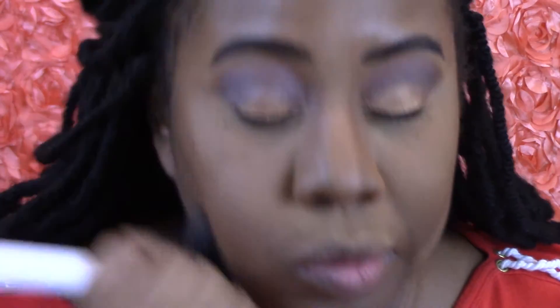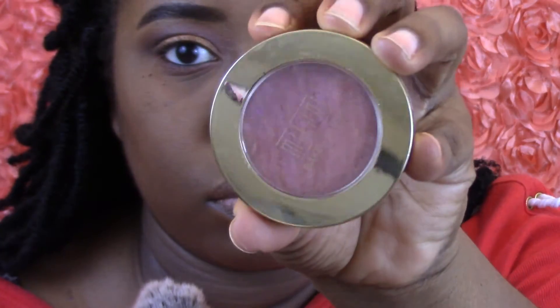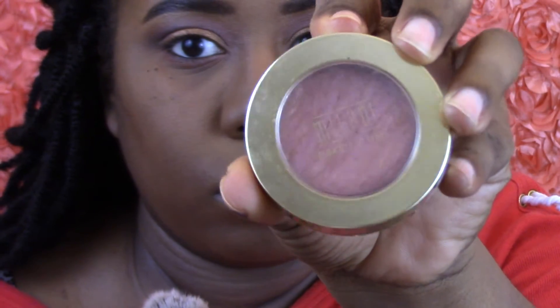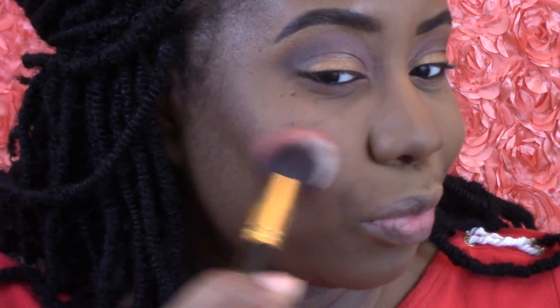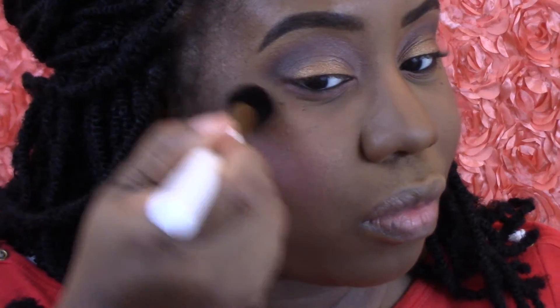Now I'm going to take my LORAC Infallible Pro Matte Powder to set my entire face. Then I'm going to use my favorite Milani blush — I think this is Bella Amore or something — to give my face some color back. And I'm going to go back to my Missy Lynn palette to grab some of those gold highlights at the bottom.